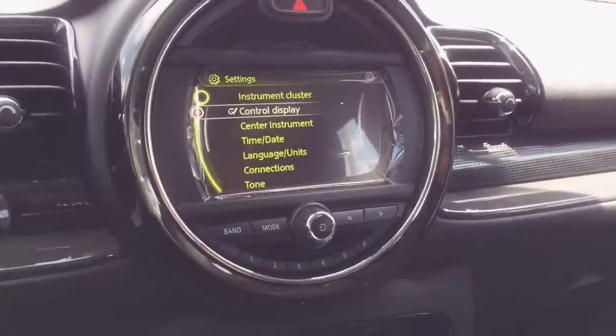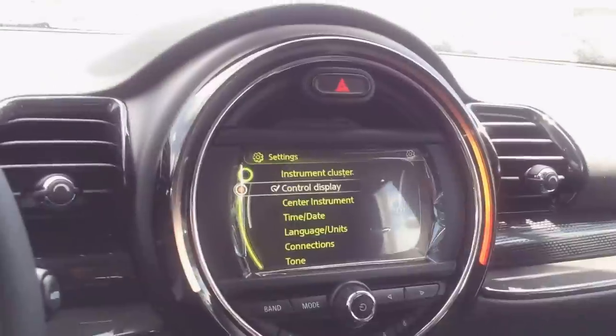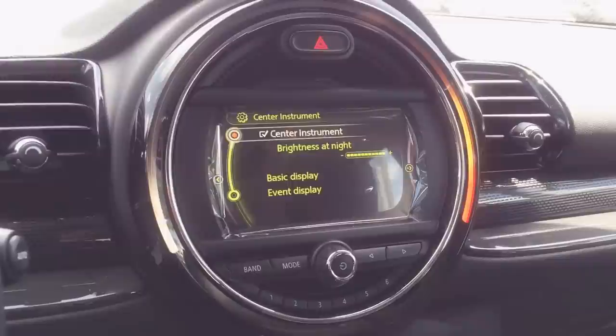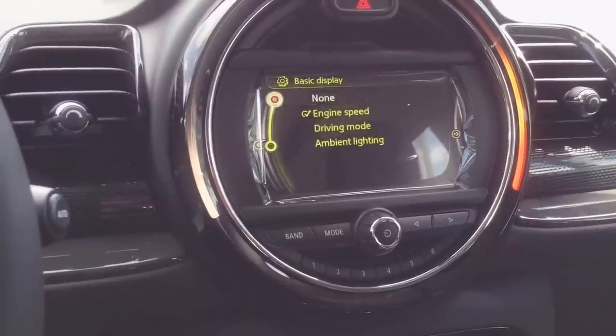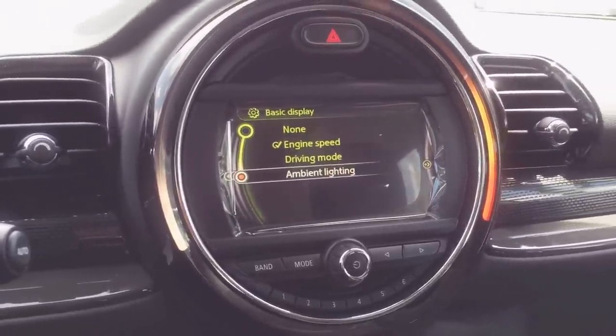Center Instrument — let me get that for you. And right when we're there, we want to go to Basic Display, and then we want to go to Ambient Lighting. Now that's where it's going to